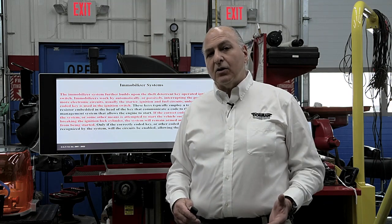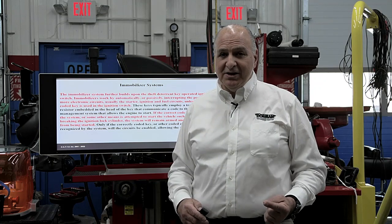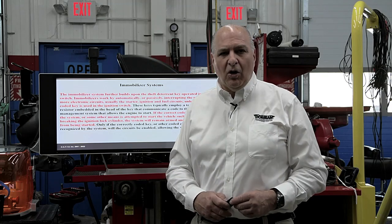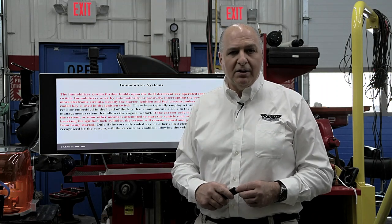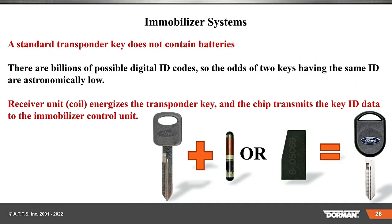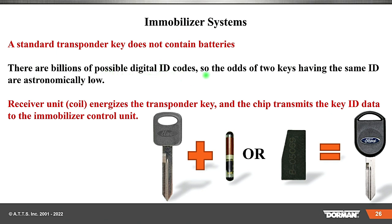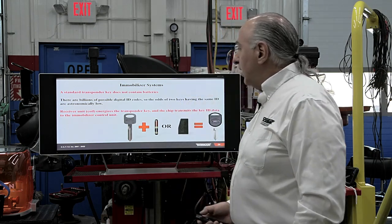You need a way to cut the key. Even with transponder fobs or keyless entry, you're still going to have a key in case the battery dies in the proximity sensor. Your job is to tell the customer where the keyhole is on the vehicle — they're hidden in different places. Some Lexus vehicles have a little piece of plastic you have to take off. There's got to be at least one key slot on every vehicle. To immobilize the system: a standard key transponder does not contain batteries. There are billions of possible digit ID codes, so the odds of two keys having the same ID are astronomically low.